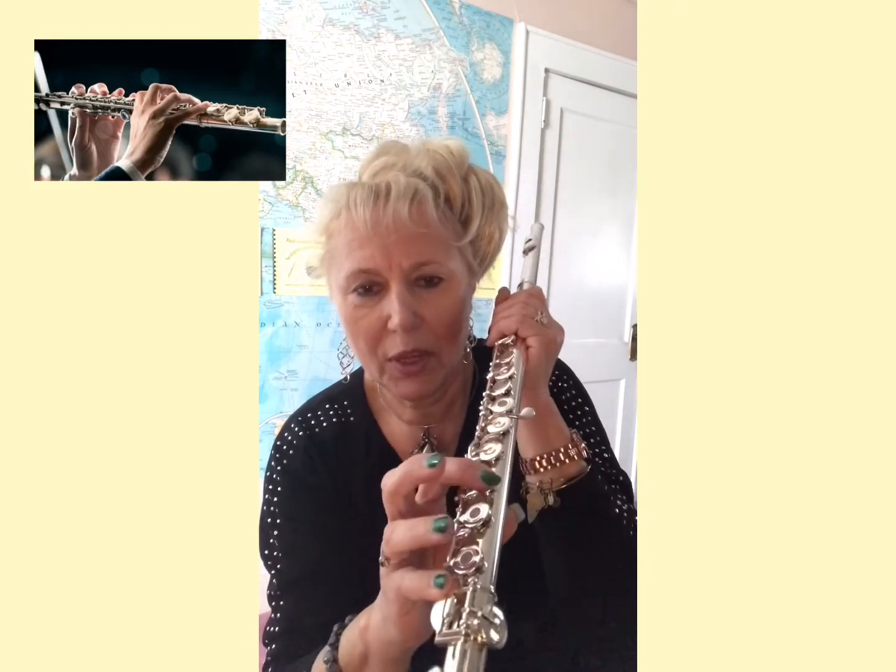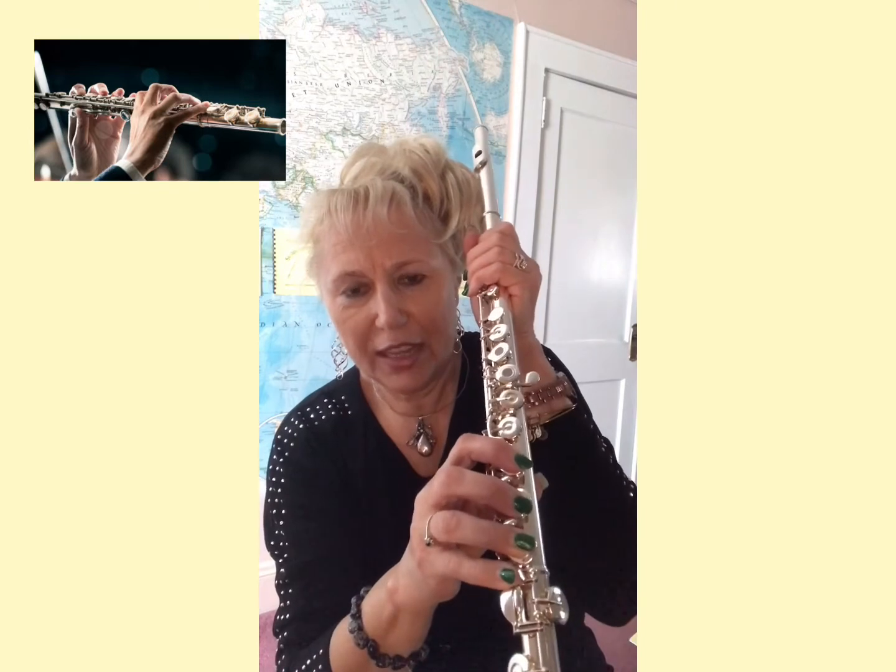Your pinky goes right here. Lined up — one, two, three fingers with the last three holes.